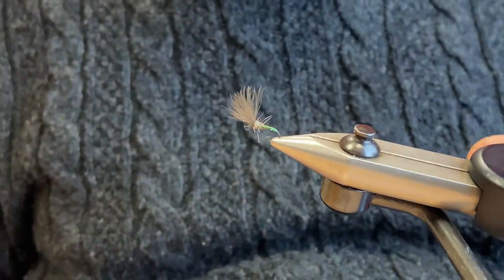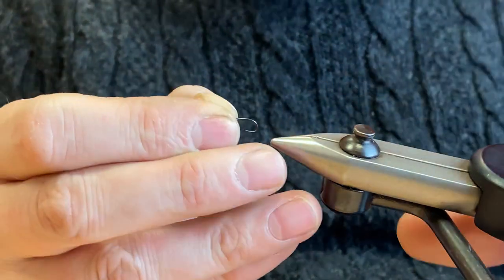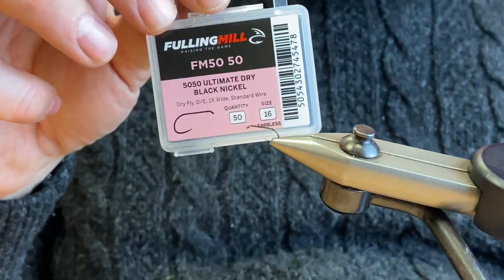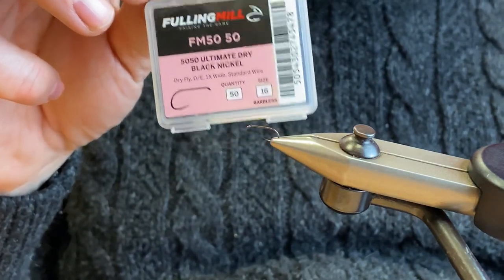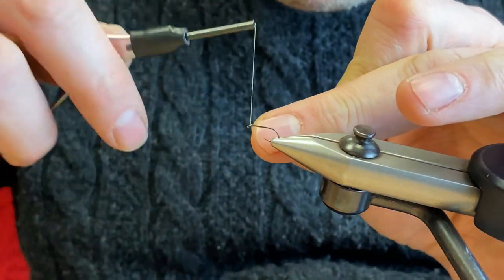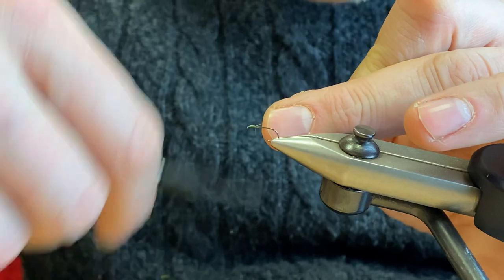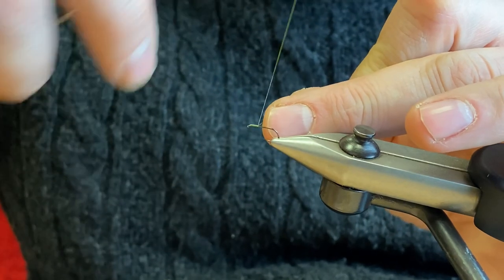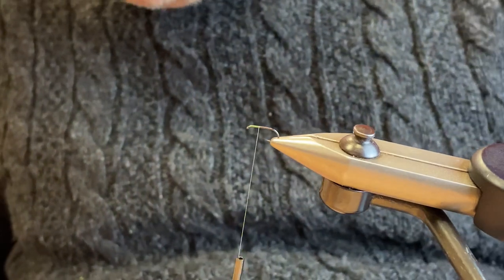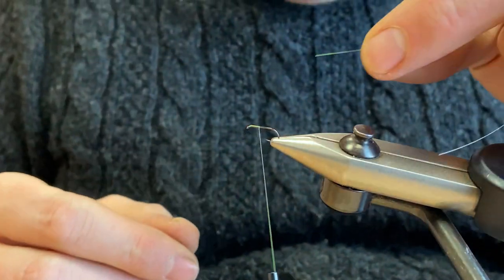I'll show you how to tie it. In the vice I'm putting a size 16 Fulling Mill Ultimate Dry. I'm just going to catch on my thread — I'm using an olive Sheer 14-0. Just catch on the thread and snap off the tag piece.